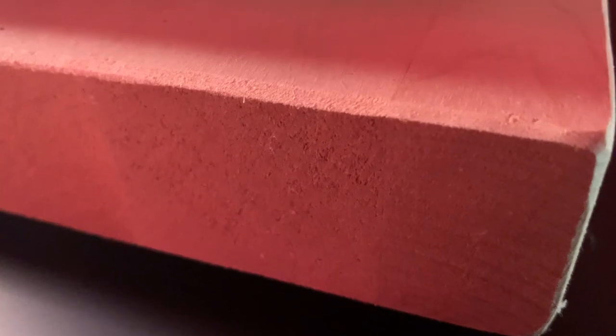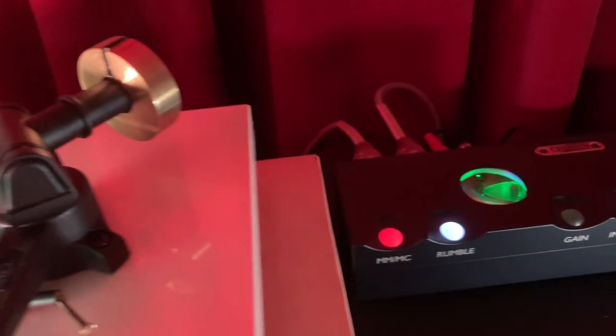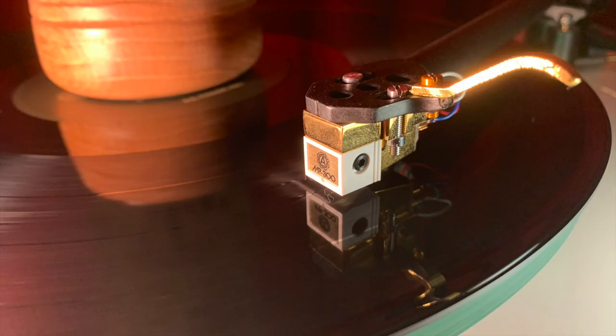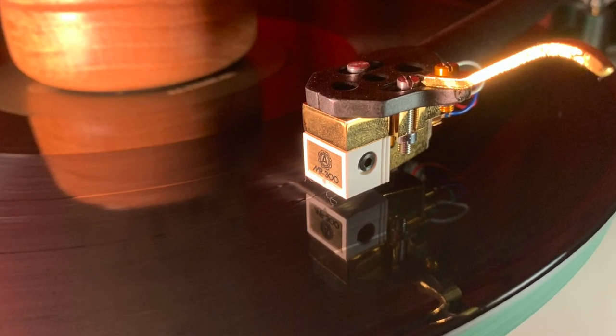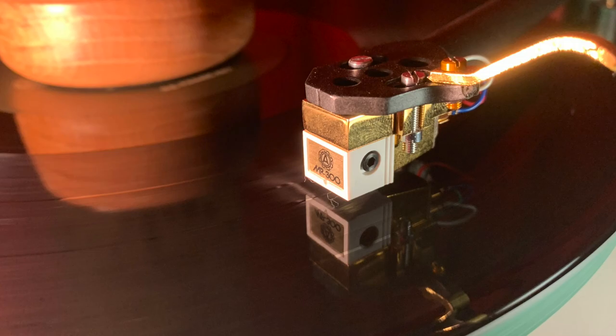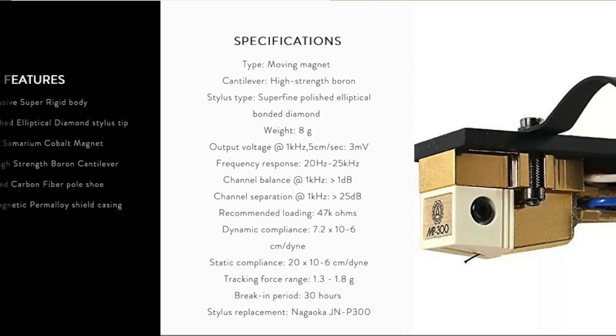Hey, welcome to Thrift Shop. What's the best phono cartridge you've ever heard? Today we're going to talk about the Nagaoka MP300 phono cartridge.